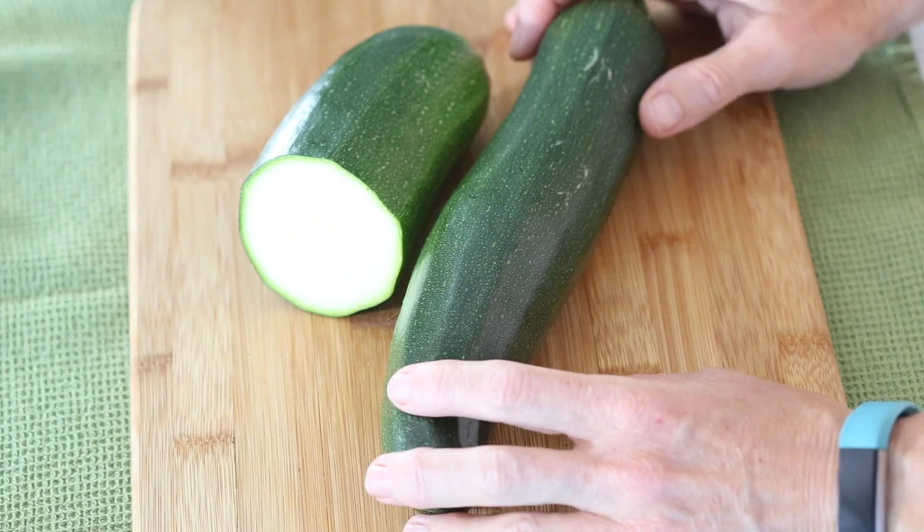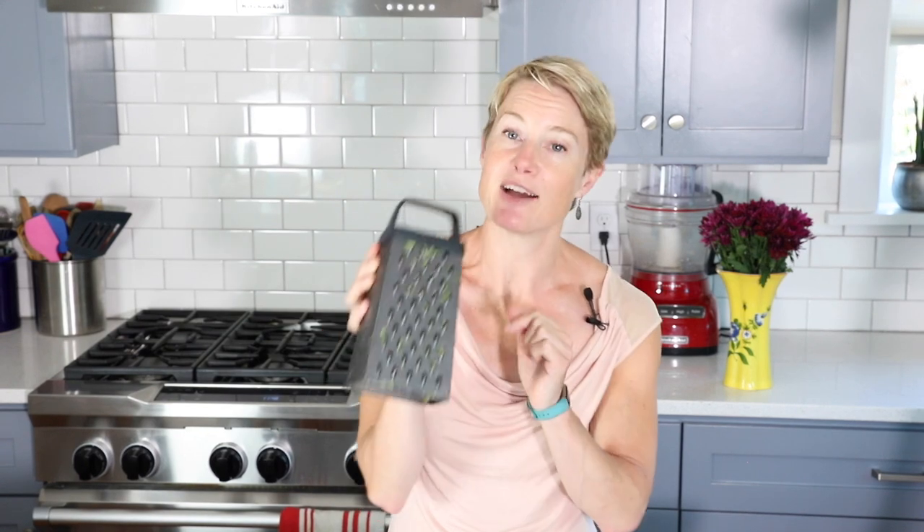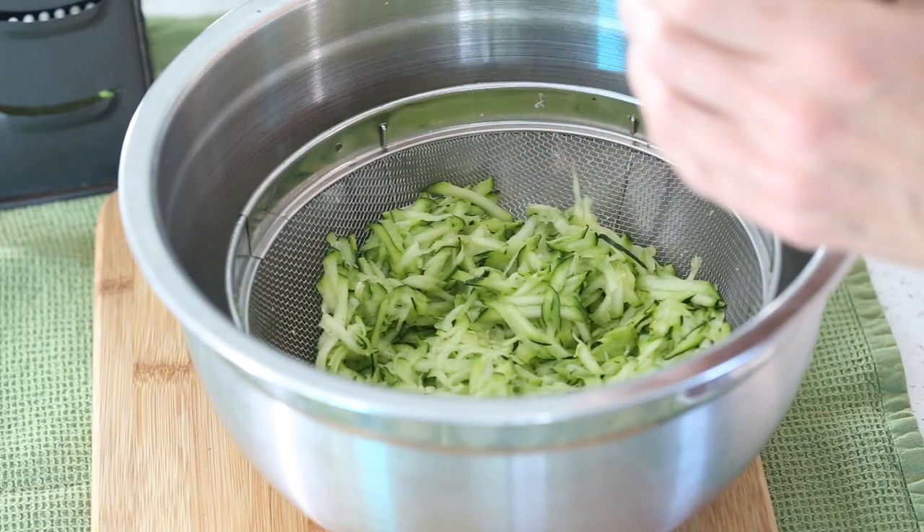The first thing we need to do is grate our zucchini. You want about 12 ounces or one large zucchini — 12 ounces or about 330 grams is exactly right for this recipe. To grate it you have a couple of options: I like to just do it on a box grater by hand, or you can do it in a food processor using the shredding disc to get nicely grated zucchini.